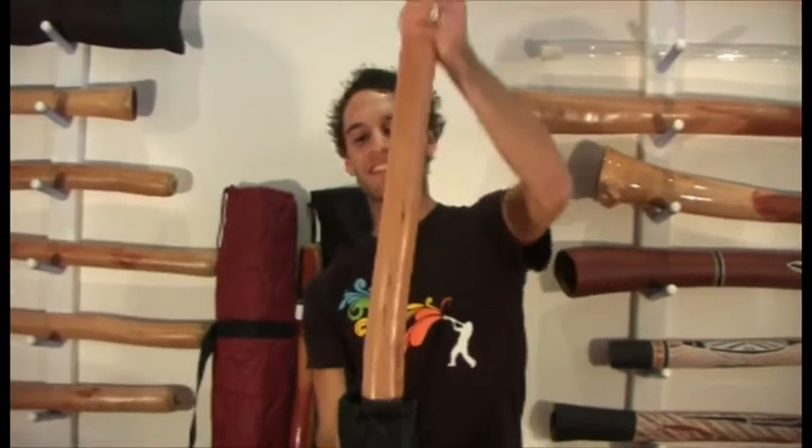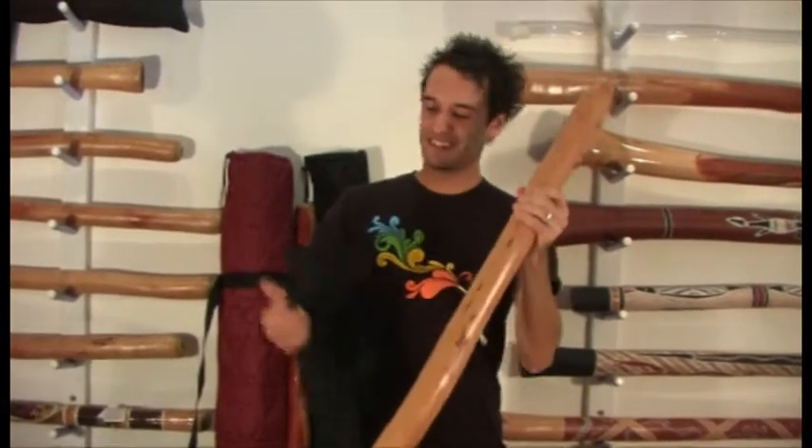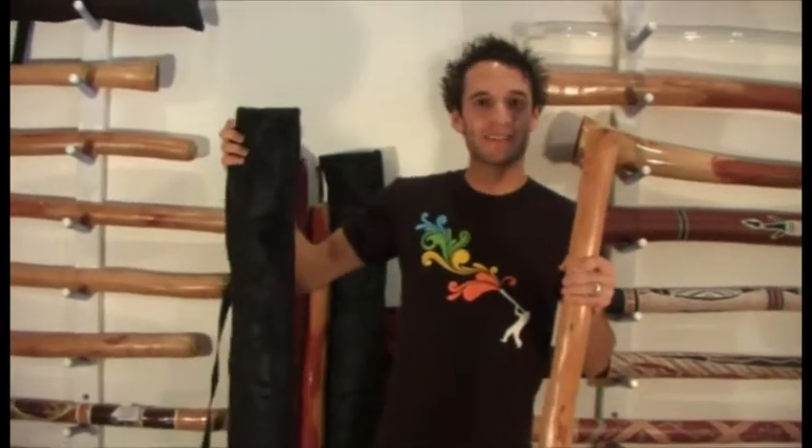Hey guys, Simon here from Didgeridoo Breath. I'm going to show you Starter Pack E, which is this beautiful natural finish didgeridoo. It's a termite-hollowed eucalyptus didgeridoo, so it's the real deal, and it comes with this great little bag.